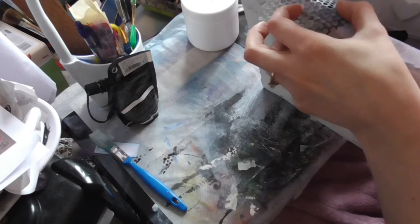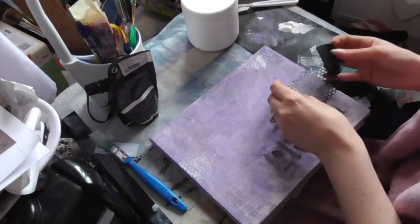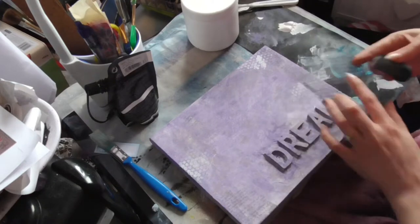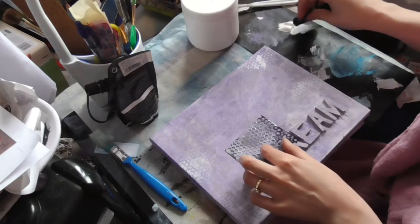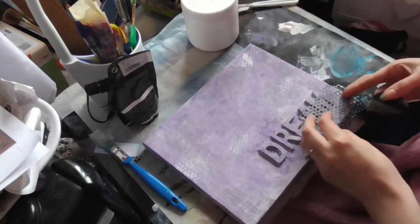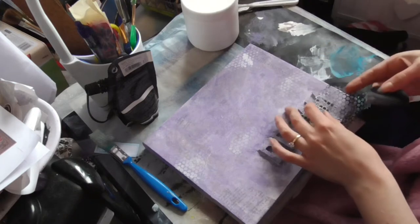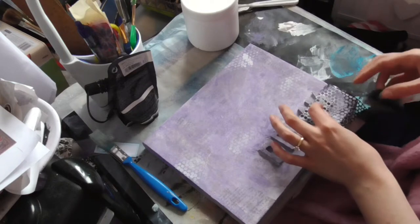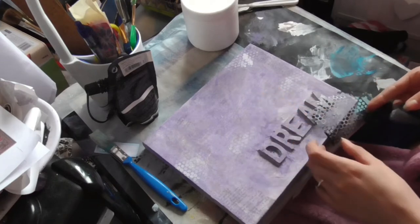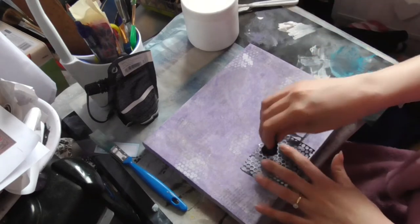Let's take it down the side as well — a little bit. It's a bit messy there but never mind. And now the difficult part — we want some on the word. It's only one word, actually. Let's continue onto the canvas. It's not perfect, but never mind. Who wants perfection?